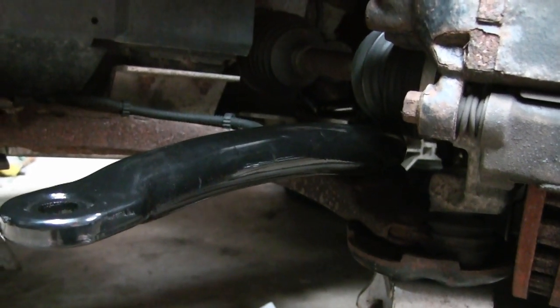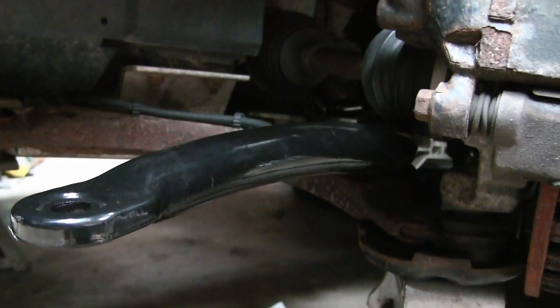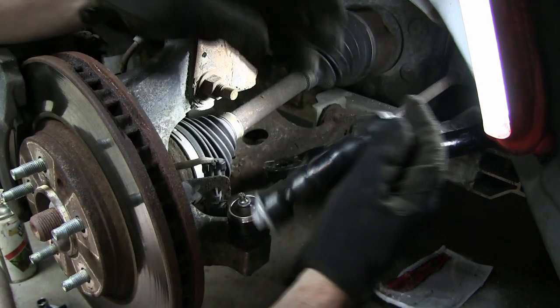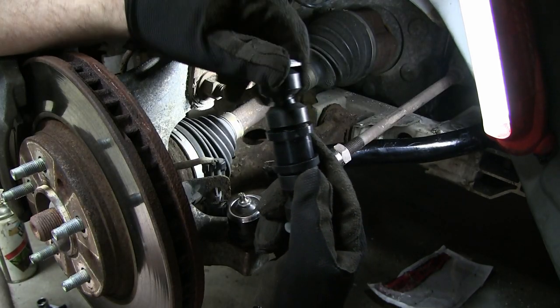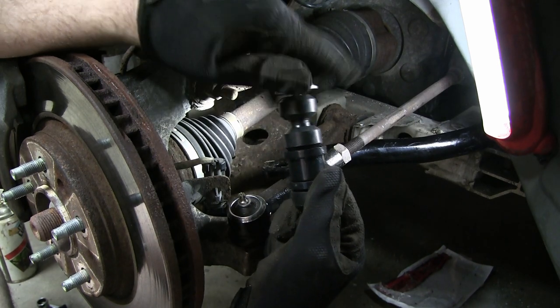I'm not going to be able to film it getting all the way in because I'm going to be too much in the way and I don't have three arms to hold a camera. Now that I got the bar loosely in place, I'm just going to come in here with the end link and take the top fastener off and loosely put this in place.